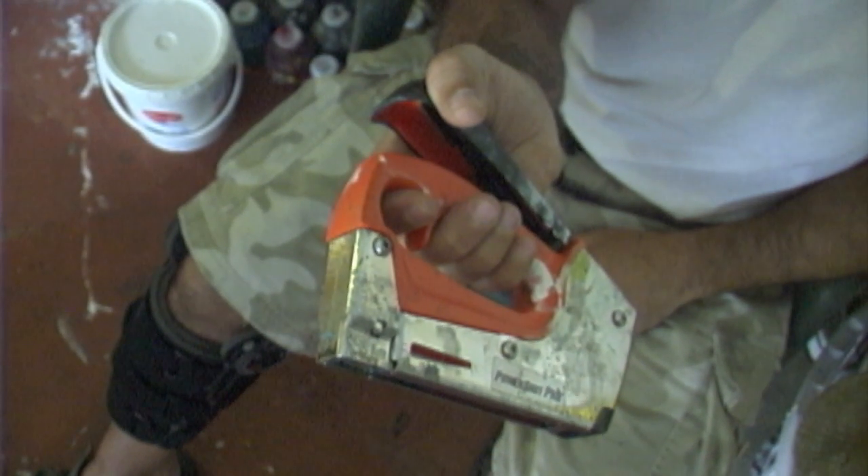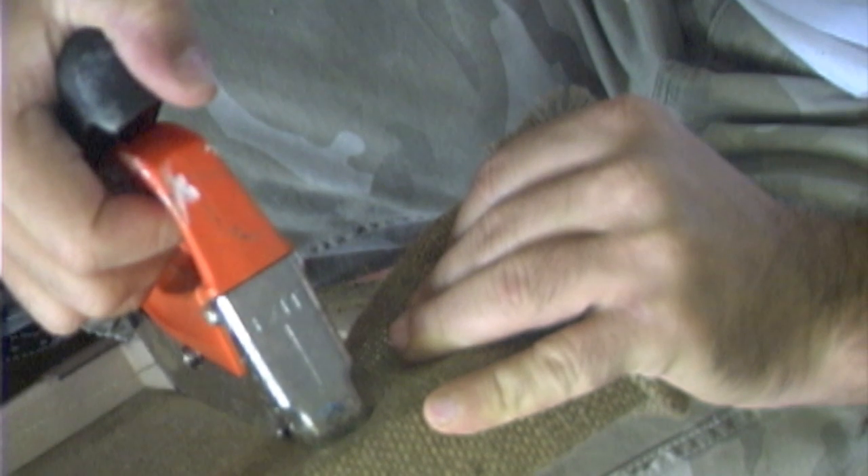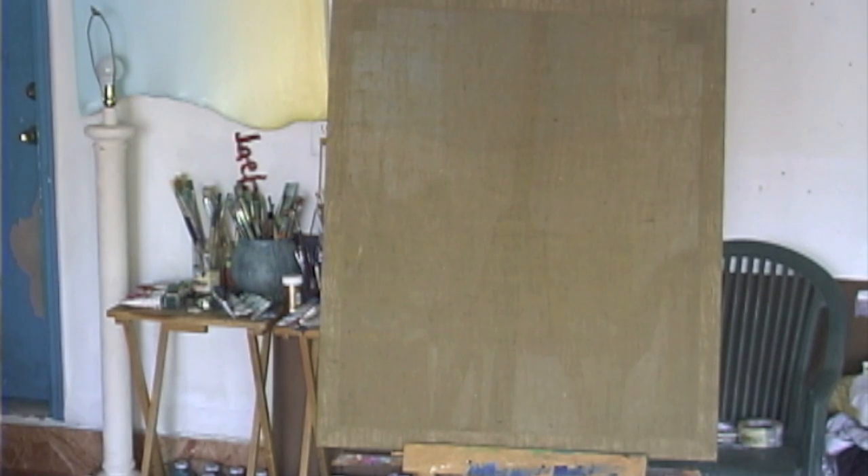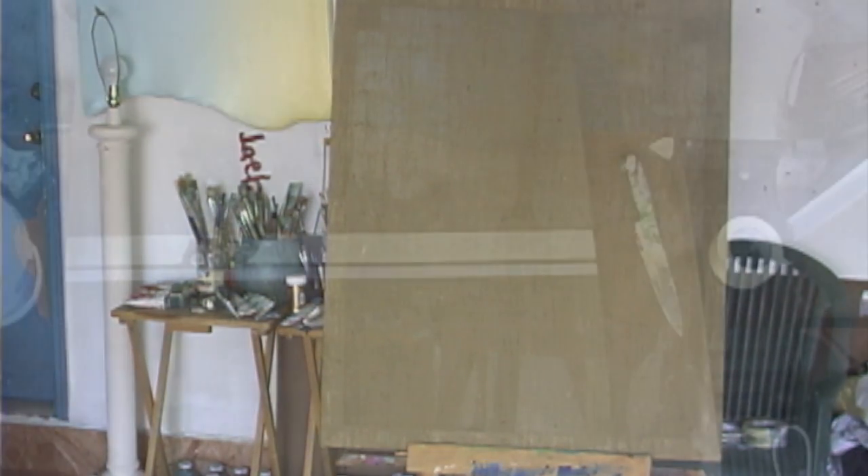My favorite stapler is simple. Hessian can be easily stretched by hand. Proper body mechanics and a good stapler and you're in business. 30 minutes later we're ready to prime our canvas.